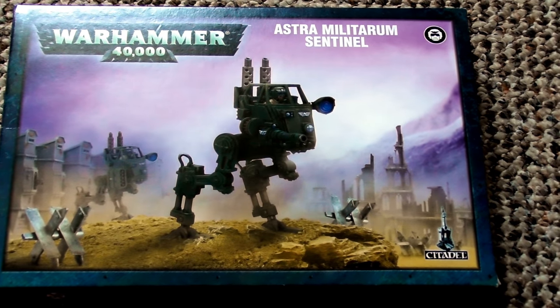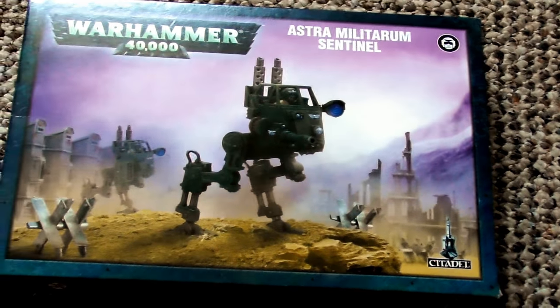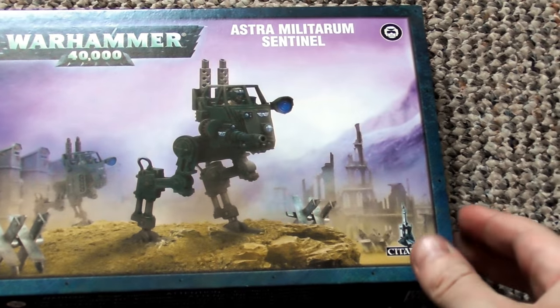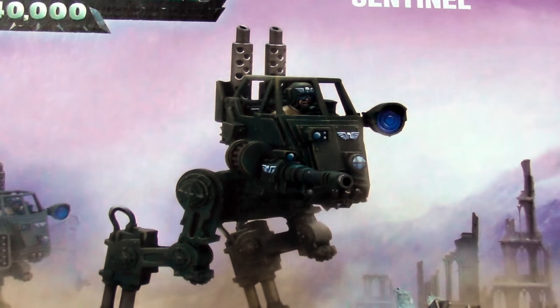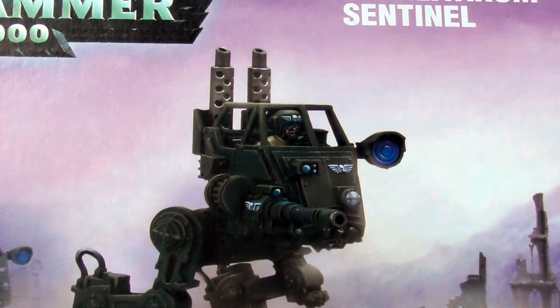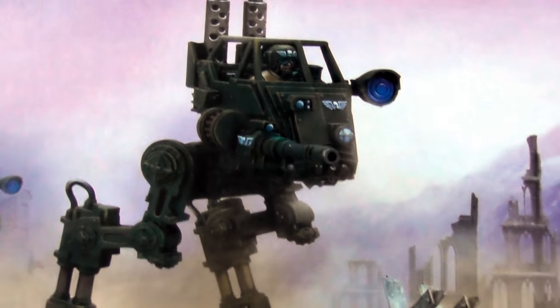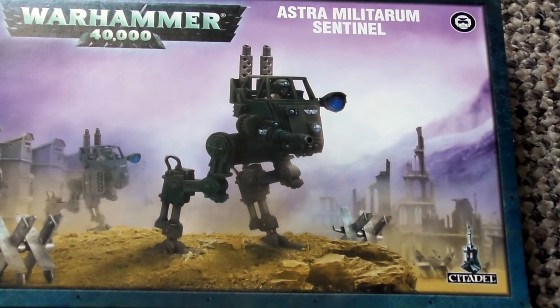Hello everybody, Dave here and welcome to my next Warhammer 40k build. In this build I am going to be building the Astra Militarum Sentinel, the Imperial Guard Sentinel. I am going to be building this one as seen here with an autocannon with the ability to see the little guardsman inside. So without any further ado, let's begin the build!